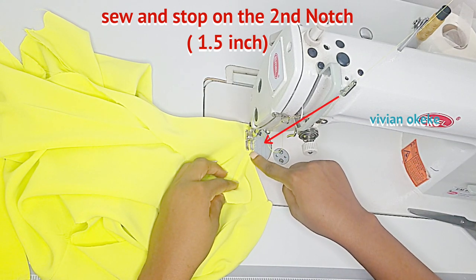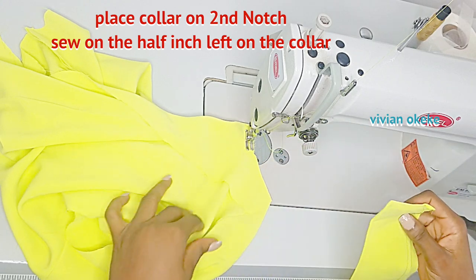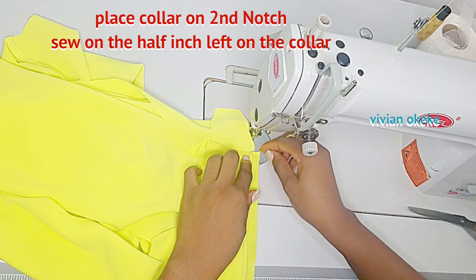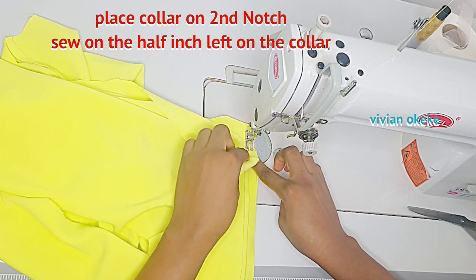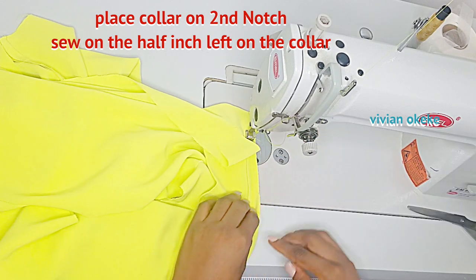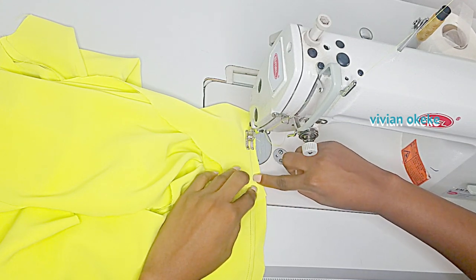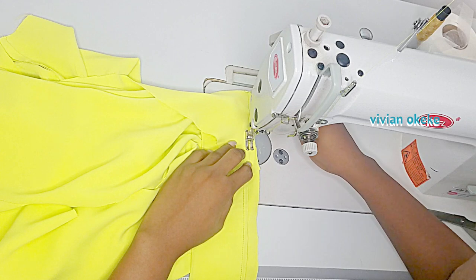I'll keep sewing and when I get to the second notch — the 1.5 inch notch — I'm going to stop and bring my collar in. The collar is here, and remember we left half an inch for the sewing while cutting the collar off from the excess fabric. That half inch fabric is what I'll be sewing. I'll place my collar between the neckline of the shirt and the four inches extra we left. We're sewing the collar from the second notch — the 1.5 inch notch — and we'll sew the collar fabric, the neckline, and the extra of the four inches together. Make sure you have those three fabrics together and then sew carefully along the line of the collar.